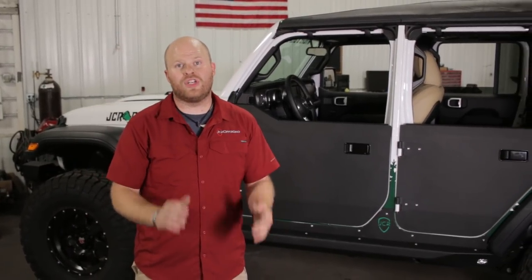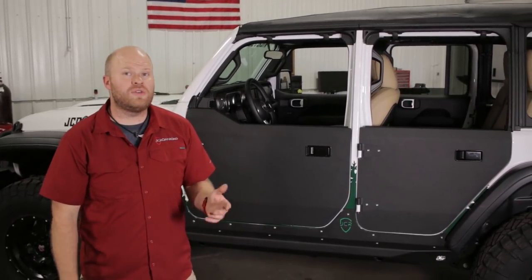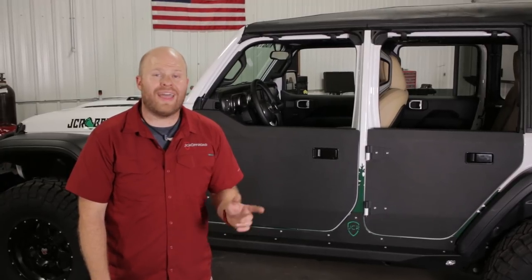I think that's it — thank you so much for watching this video and thank you for ordering our half doors for your Jeep Wrangler JL. If you have any questions, comments, or concerns about this product or any product we sell, feel free to reach out to us at 269-353-1184 or email at tech@jcr.us. Now I have to go hunt the Bigfoot.